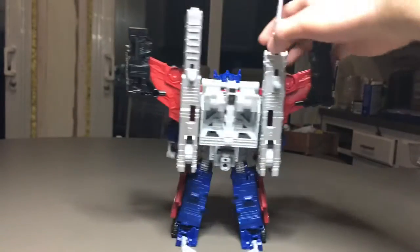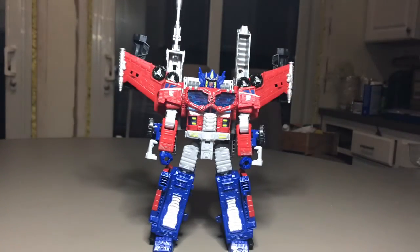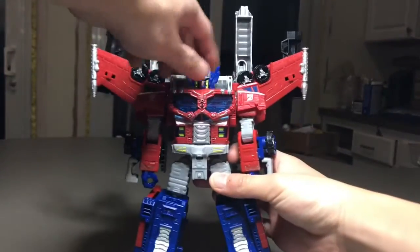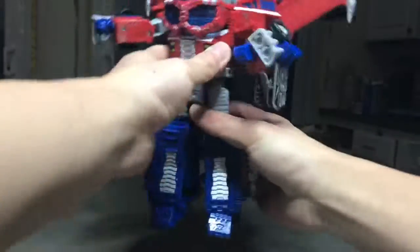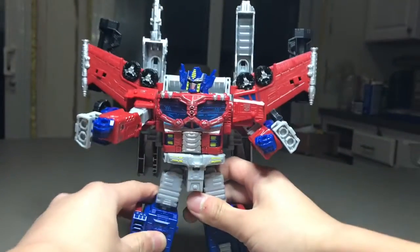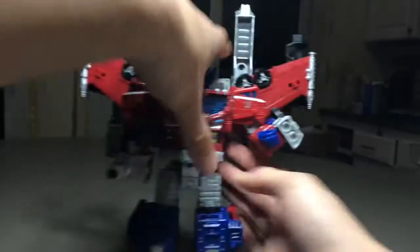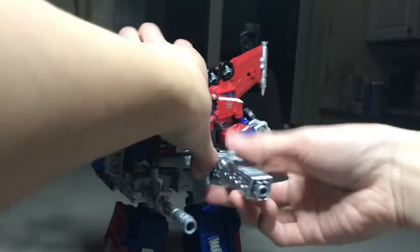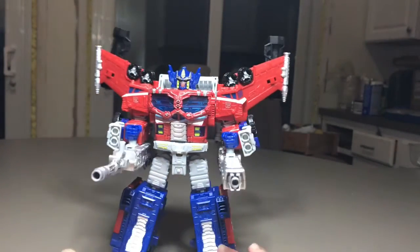It actually looks pretty good. If we do a 360 of him, he has a huge backpack — well, not really that huge. For articulation, the head moves and he has pretty much the same articulation as before. What you can actually do in this mode is bring these cannons down and plug them to his arms, so now you can fire these cannons.